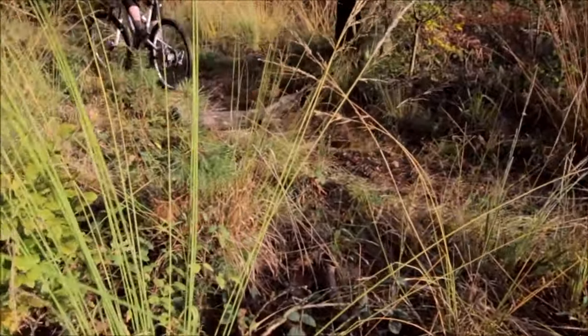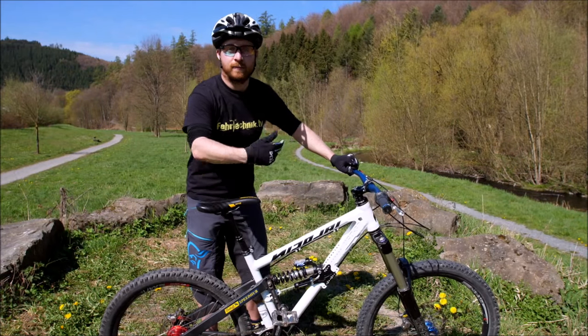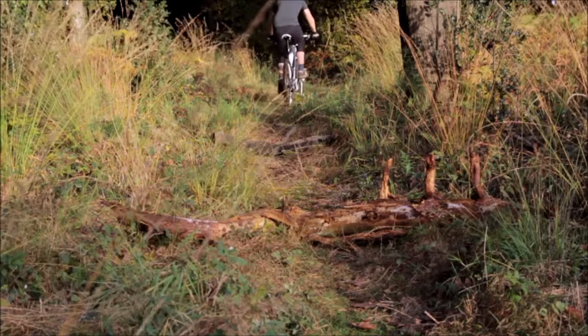Ich empfehle euch, bevor ihr das im Trail macht, gerne auch an einer normalen Stelle euch ein Hindernis hinzulegen und dies zu üben. Sehr interessant ist es dann, den Wheelie früher zu starten und dann auf das Hindernis abzulegen, um dann impulsiv abzuspringen. Achtet auf euer Pedalmanagement: in dem Moment, wo ihr das Hinterrad mitnehmt, sollten die Kurbeln wieder auf einer Höhe sein, damit ihr nicht aufkommt.